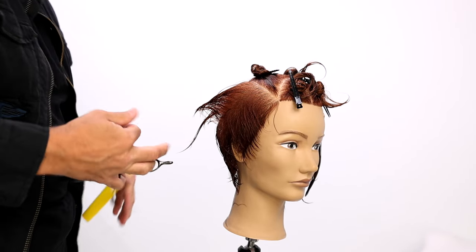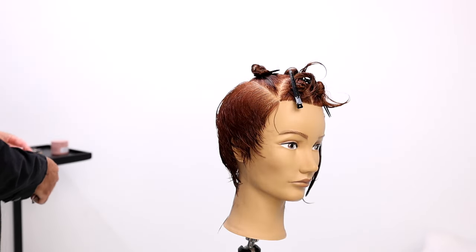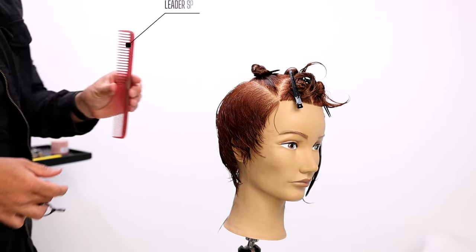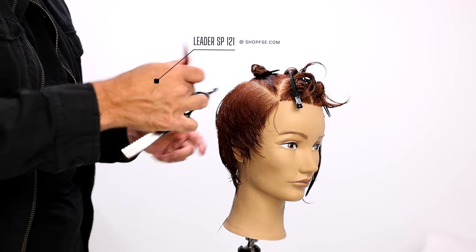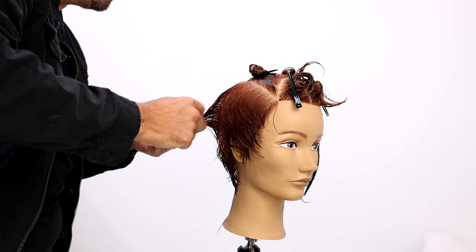You'll probably notice that I'm using the wide teeth of the comb, because I don't need to pull a ton of tension at this point. It's a nice wide tooth comb — if you like a little bit longer comb — rounding the corner as I work through.